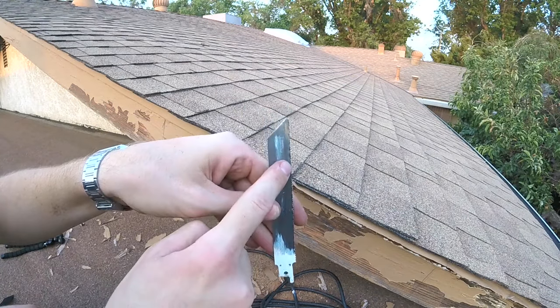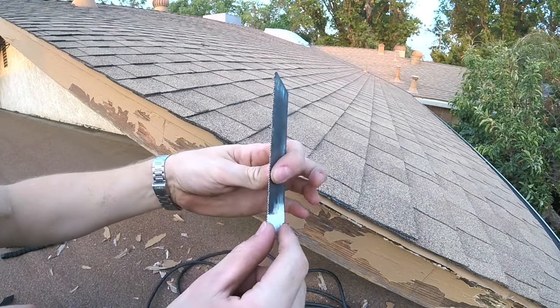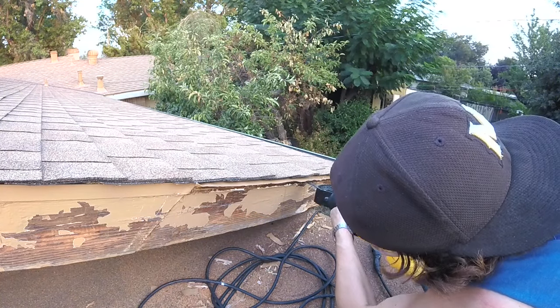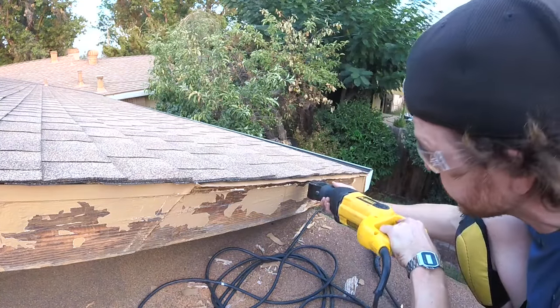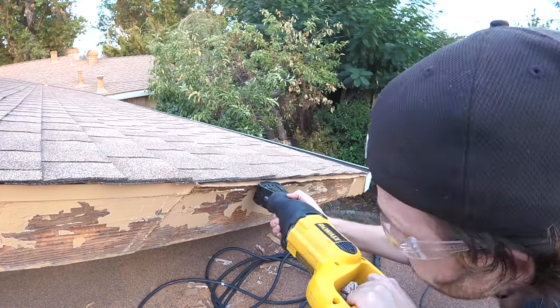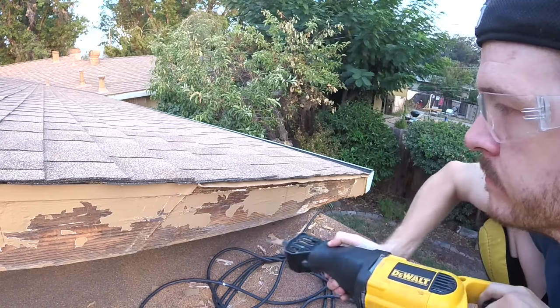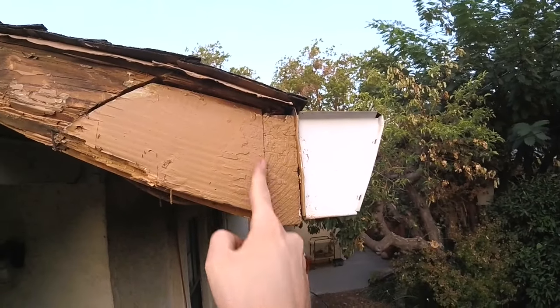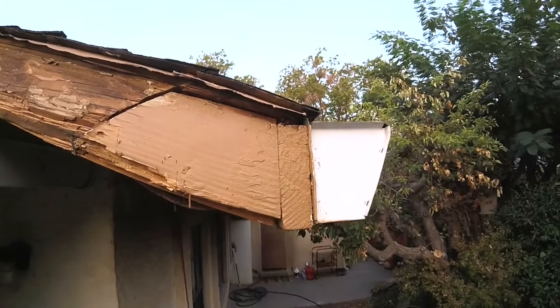To cut along that edge where the nails are, we're going to use a metal cutting blade. Once you get it started in the groove between the two pieces it kind of guides itself. There weren't many nails in that section at all. Lastly, we're going to cut this groove where this front fascia meets the side.